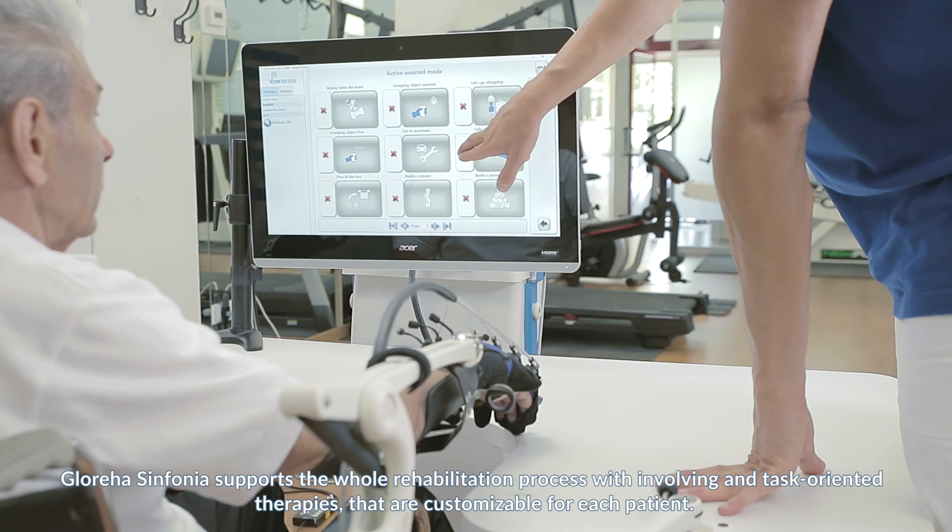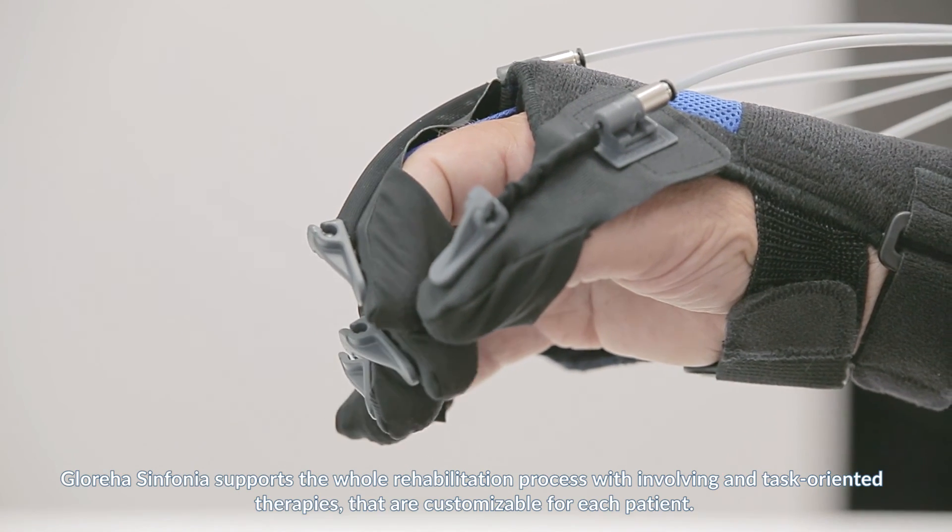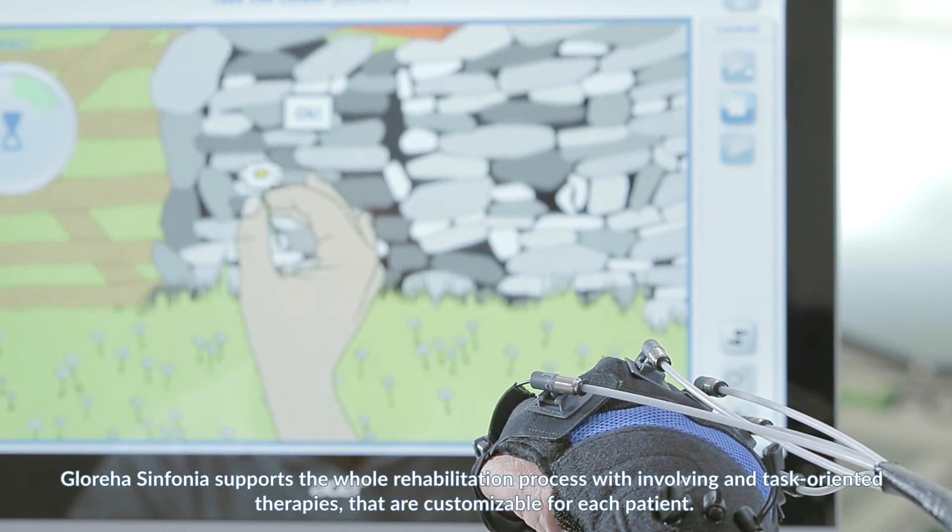Glorea Sinfonia supports the whole rehabilitation process, involving engaging and task-orientated therapies that are customisable for each patient.